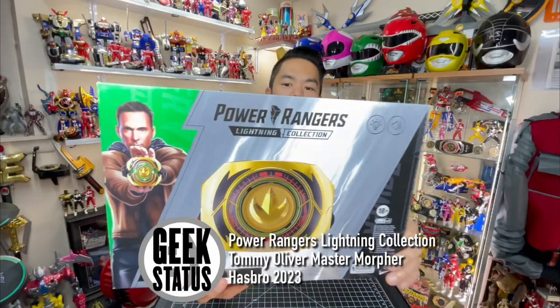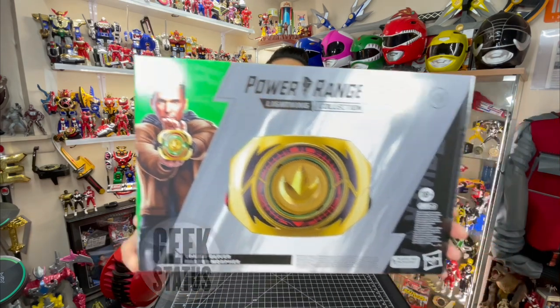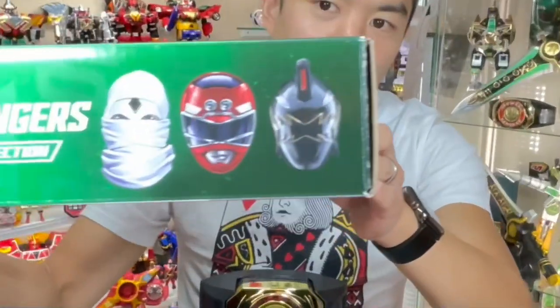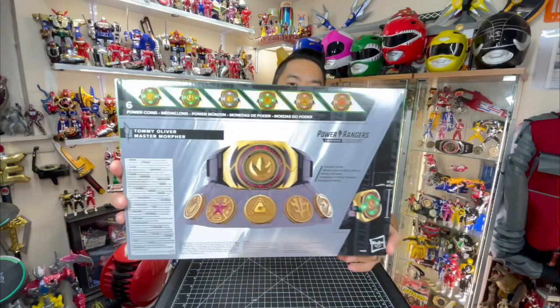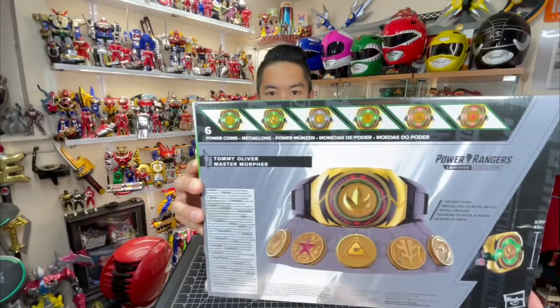So just a really quick look at the box art. In the corner here we have a drawing of JDF with the Master Morpher right here in the middle and some additional text on the bottom corner. At the top we have all of Tommy's Ranger Forms in some order — or no order at all. On the back it's showing the display stand and all of the features, different sounds and lights for the different points that come in.